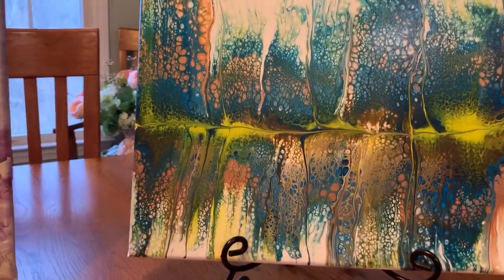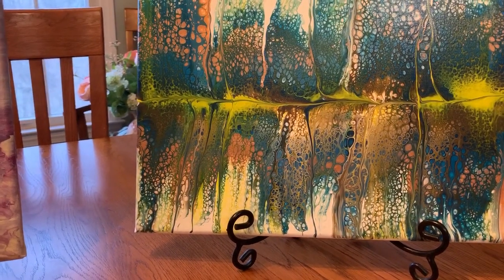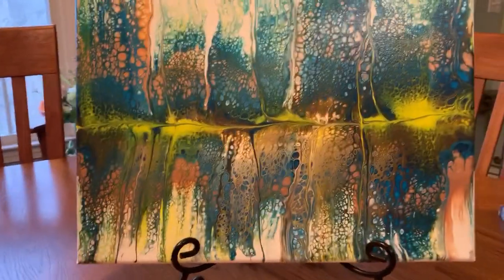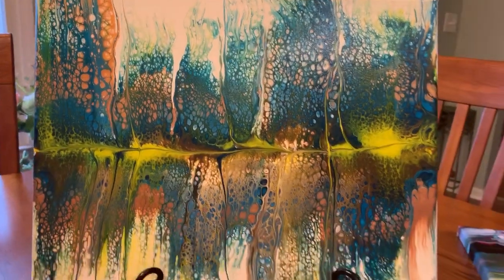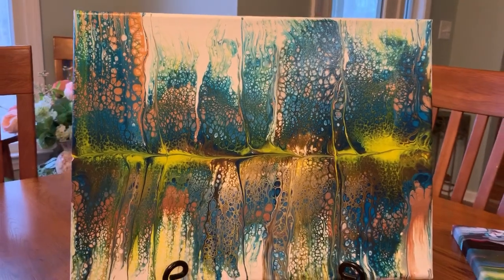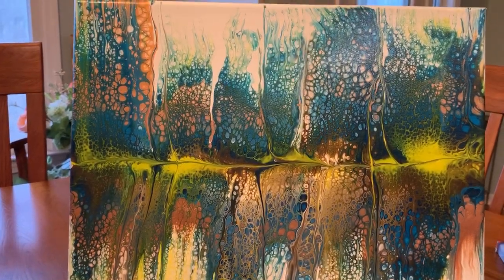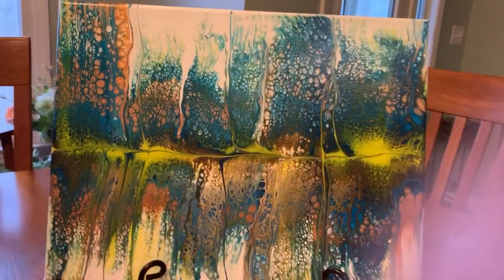It is a 12 by 16 gallery wrap canvas. The colors I used are yellow, blue, Van Dyke brown, Prussian blue, and copper. And the cost on this painting is $50 — again, it's a gallery wrapped. On the ones that were done on videos, you can also go to the video and see the close-ups at the end. That's what's nice about that.